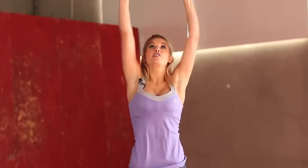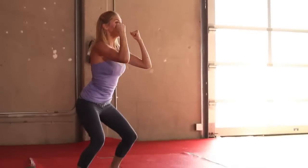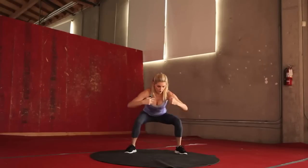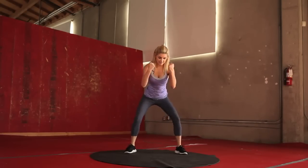Excellent job — really thinking about punching up, low squat. Sit nice and low. You want to make sure that our knees don't come in, so thinking about out to the side. We don't want to lock our knees. Give me one more. Excellent job — give those legs a shake.